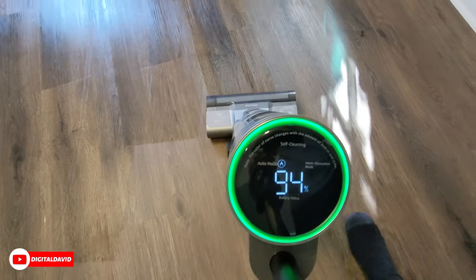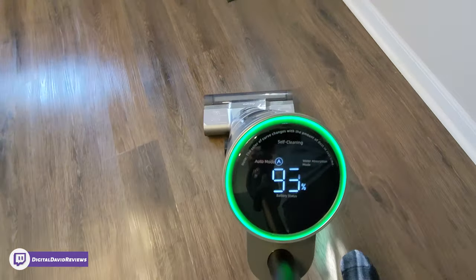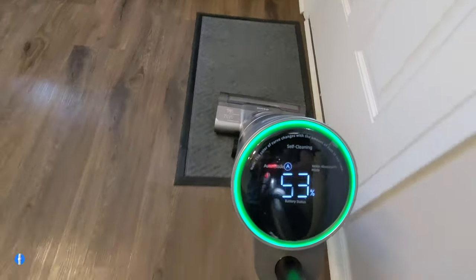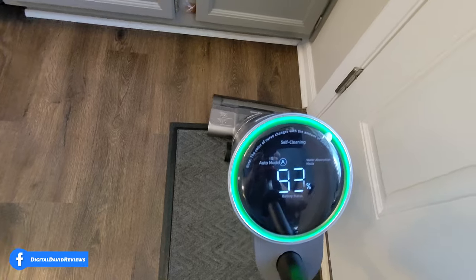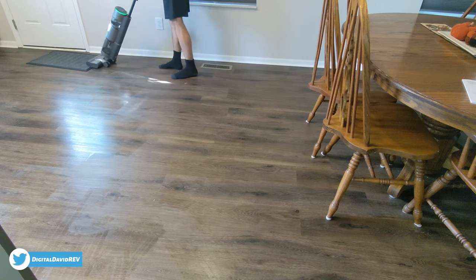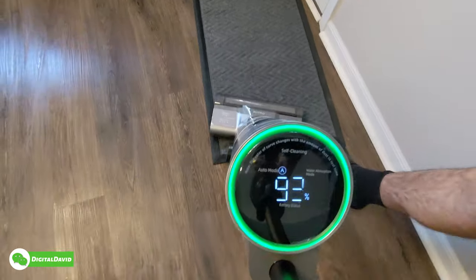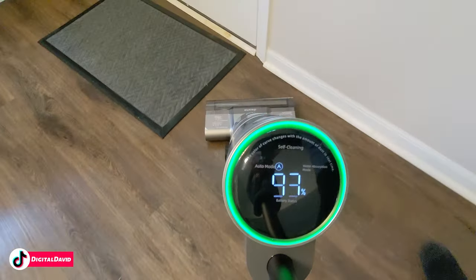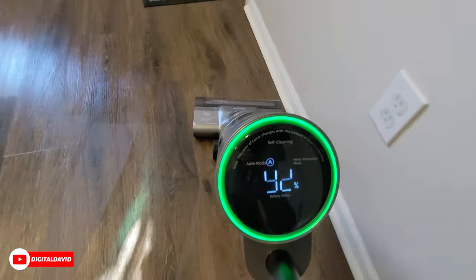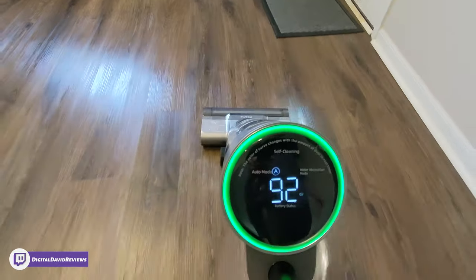We'll go over this mat too. It picked up the leaf — technically it's mopping it some, but that's okay. It doesn't like the transition between hard floor and rug, which is fine. There's a little lip on the bottom of the rug causing it to move along with us. Then there's another leaf on the floor over here — sucked it right up. No issues at all, everything's working great.